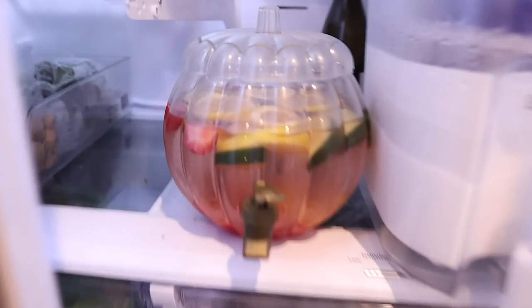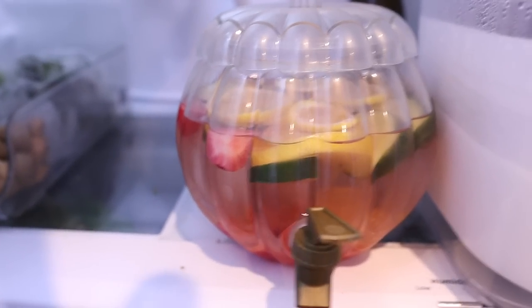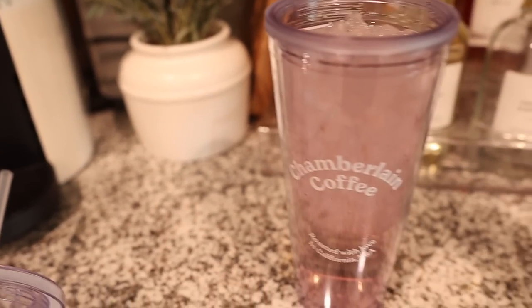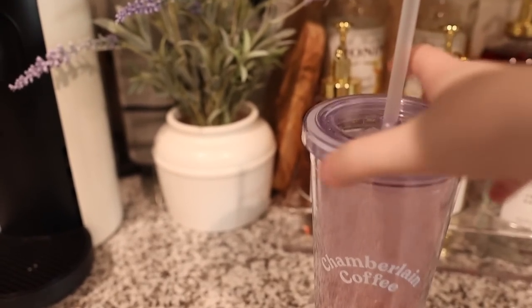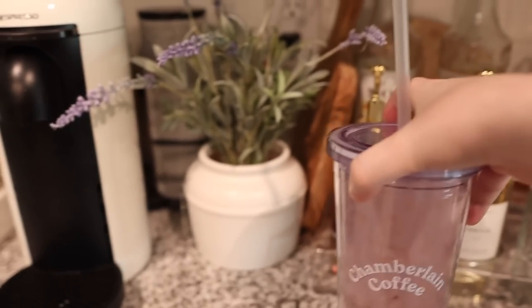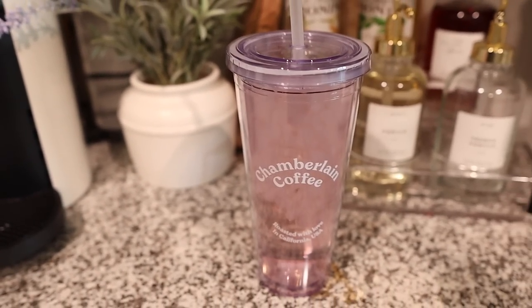I put in lemons, cucumber, and lots of strawberries to add some sweetness to it, and I didn't realize — it's kind of a 'duh' moment — it made it a little bit pinky. But y'all, this is really good. I've just kept it in the fridge and it tastes really nice. It's very refreshing.